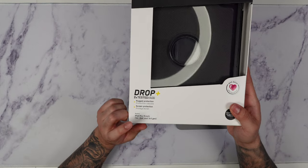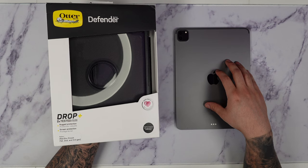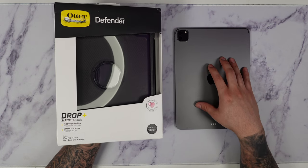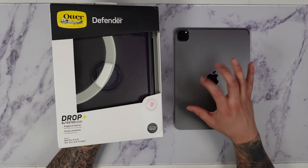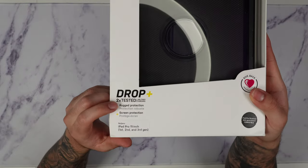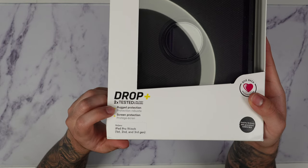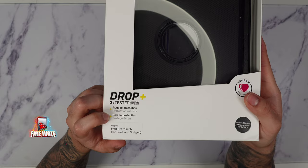This is going to be compatible for iPad 11 inch first, second, third, and even the newest one which is the M2 iPad Pro. This is in its fourth generation and that's because the body basically remains the same. Right on the front of the packaging we have that it is drop-plus, two-times tested for military standard, which offers rugged protection, and it does come with a built-in screen protector.